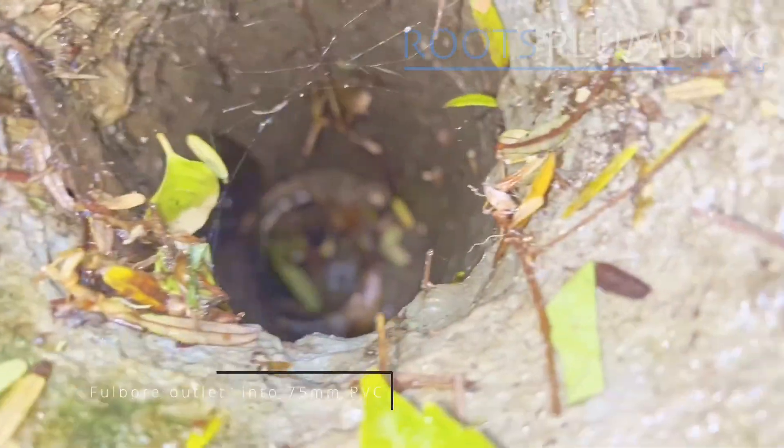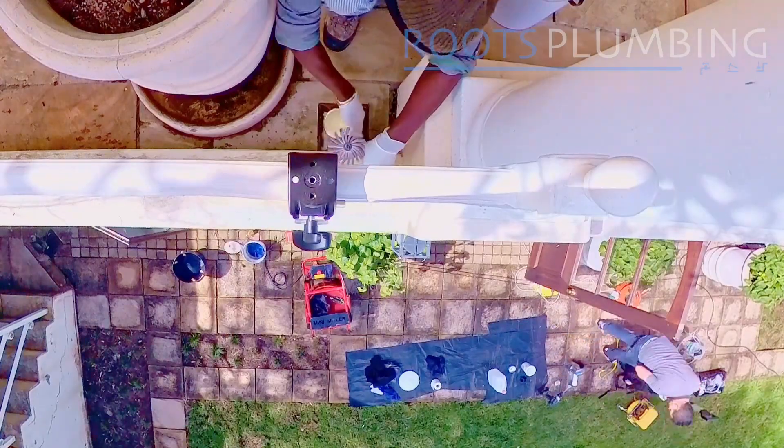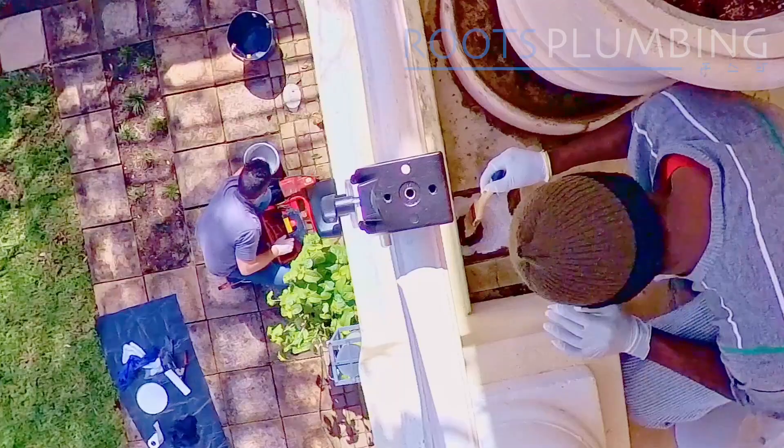Going into the first catchment, there's quite a large cement area going into a PVC reducer with no real seal between the two materials. So we apply an epoxy seal all the way from the catchment down through the PVC reducer and to the catchment at the bottom to create a single seal all the way through.